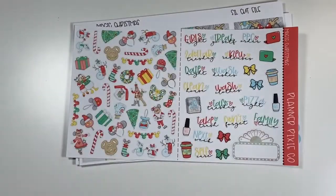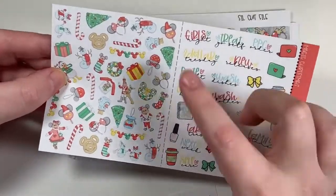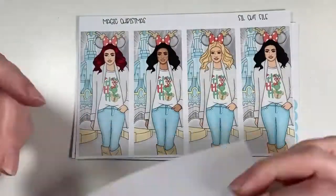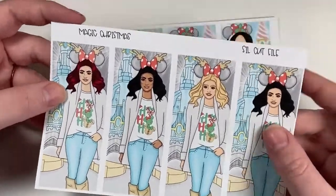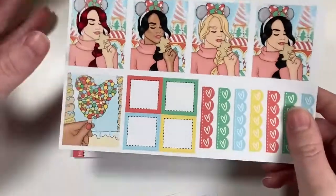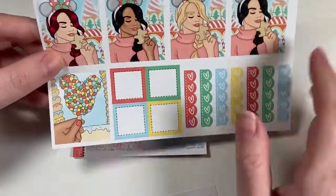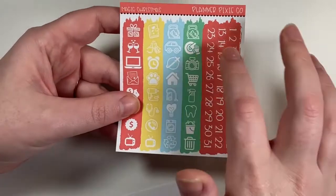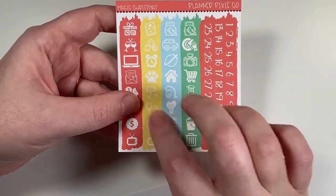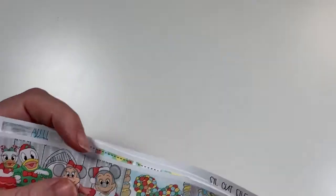There are date covers, another full box, tons of deco, decorative scripts, and functional deco. I also printed the extra fashion girl sheet to play around with. I love those square boxes, the checklist flags, glitter headers, and some generic icons. That is Magic Christmas from Planner Pixie Co. Let me know if you guys like seeing my pre-planning videos.